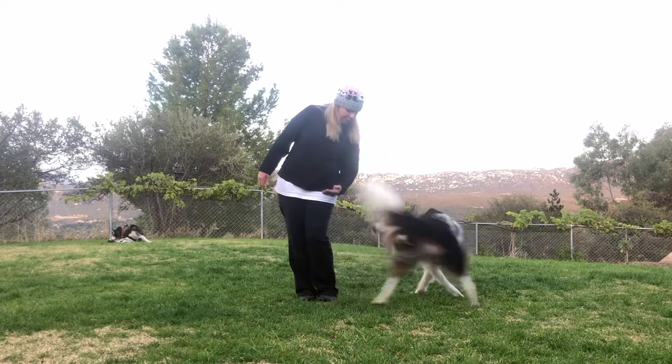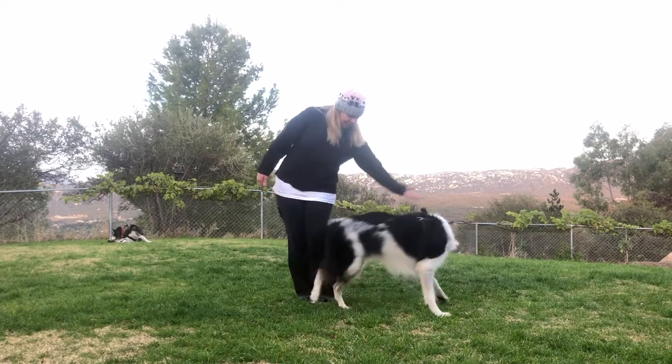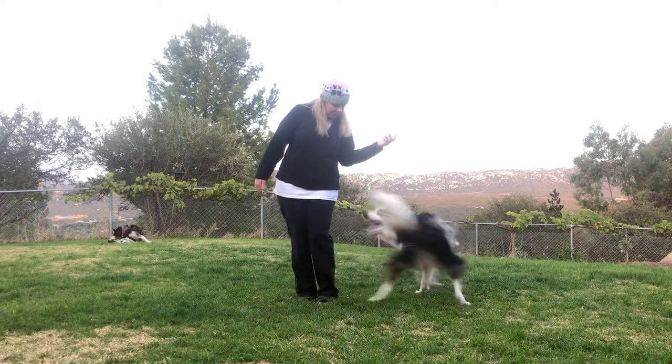Step 3. Fade the food out of your hand and change to following a hand target, if your dog knows how to hand target.